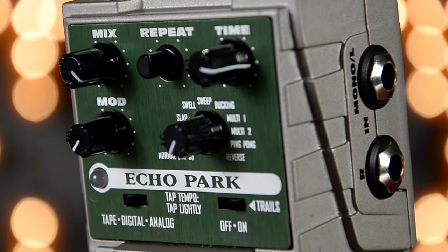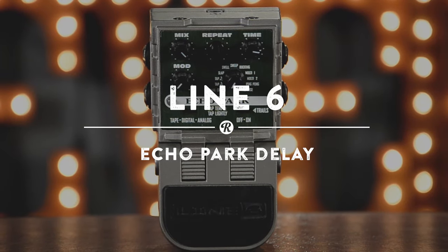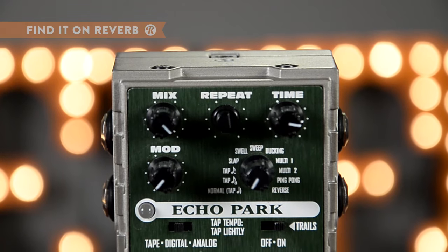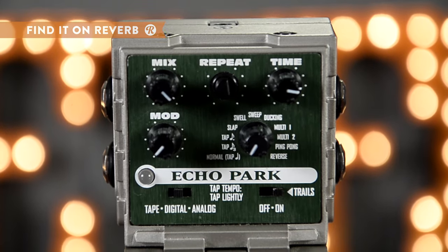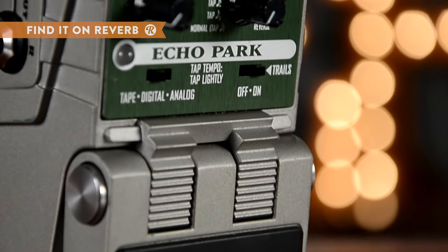Eleven delay settings, three classic modes. The Echo Park by Line 6 gives you a myriad of lush variation. Tap tempo, endless repeating, slap to swell, ping-pong to ducking. There's so much to experiment with here, you'll fall in love over and over again.